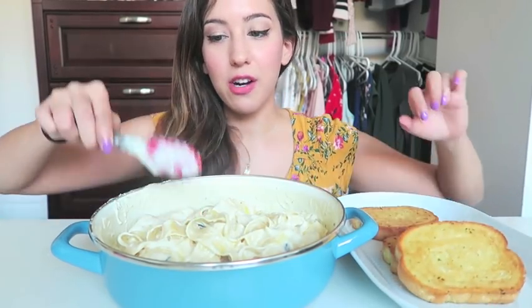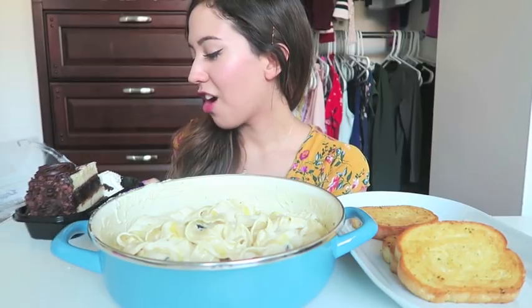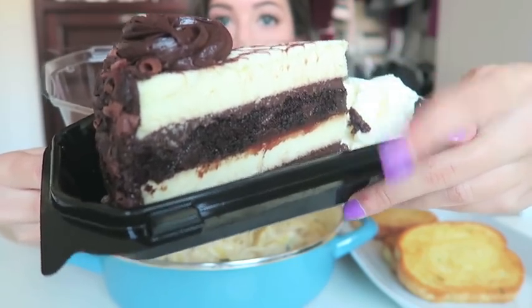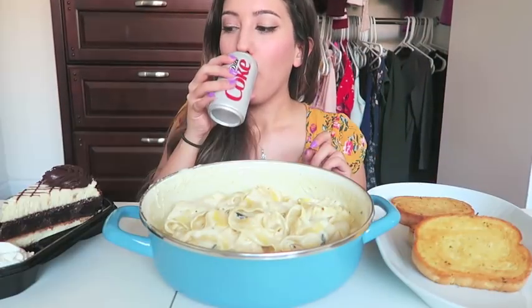I also have some Texas toast here — just some garlic toast. For dessert I went to Cheesecake Factory and got some... oh this looks so good. It's called their anniversary cheesecake — there's chocolate cake, chocolate frosting, cheesecake. Oh gosh, please don't fall over.